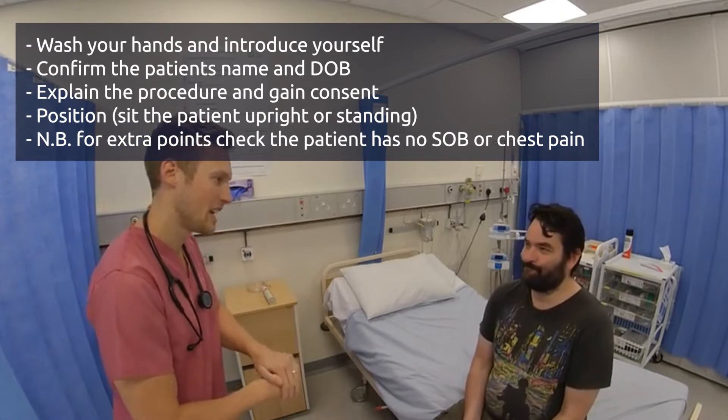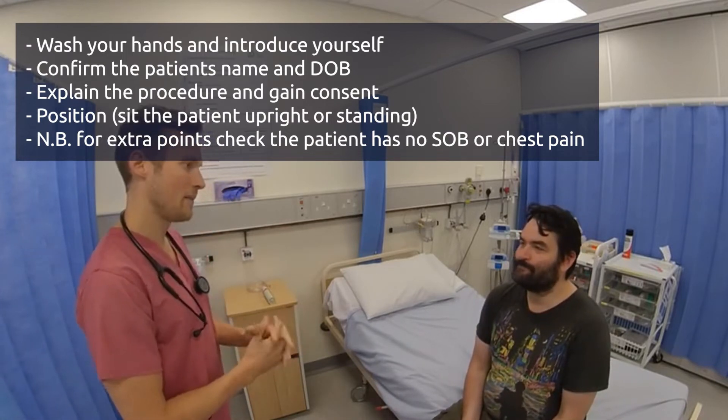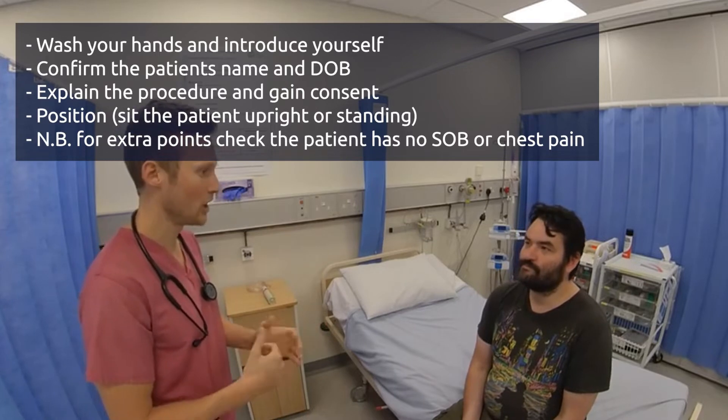Morning sir, my name is Alec, I'm one of the doctors looking after you today. I've been asked to do a peak expiratory flow test to measure the function of your lungs.